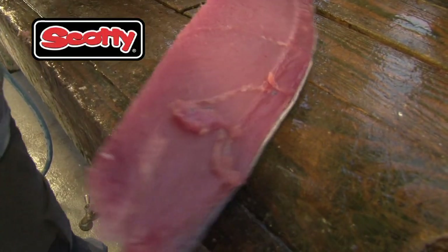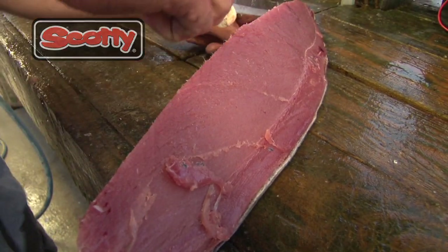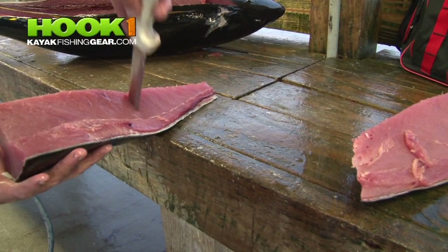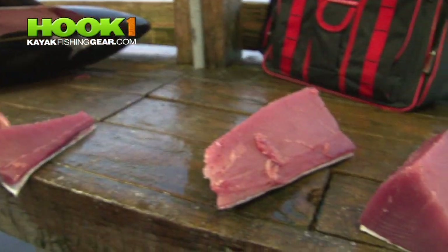And I'm sure you all know the routine — no fresh water. It'll turn it into canned tuna, and you can get that at the grocery store. We like to leave the skin on until you get ready to freeze it, because it's God's ziplock.